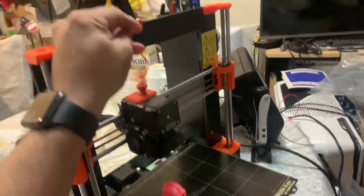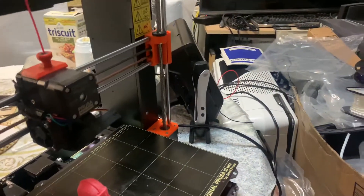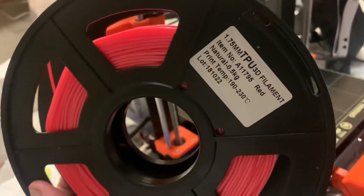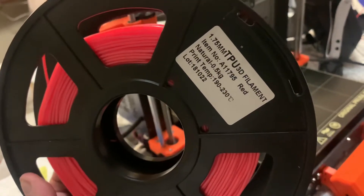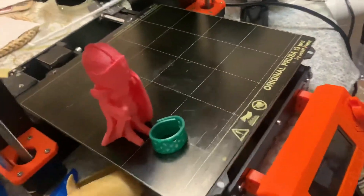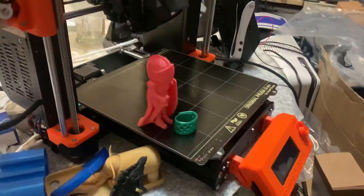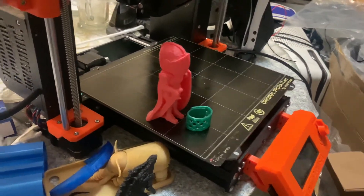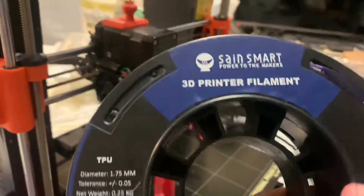Now, these are my types of TPU. This is a TPU filament — I don't remember the name — that was a $15 roll that I bought on Amazon, as well as SainSmart. And the last roll that I have is this one right here.